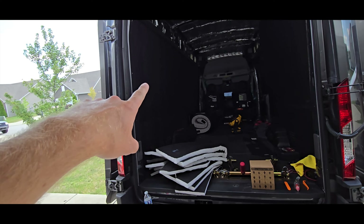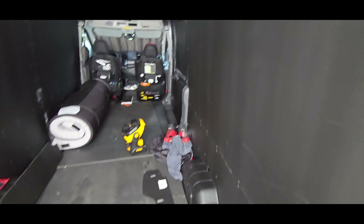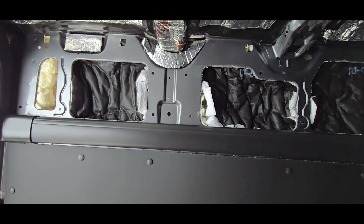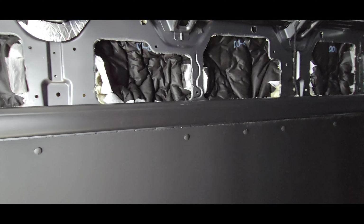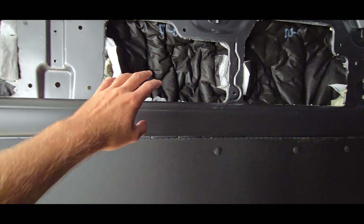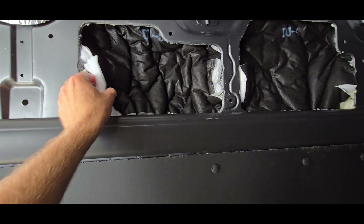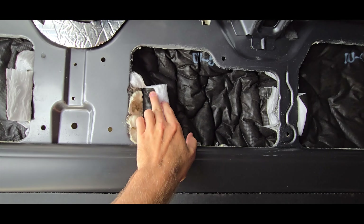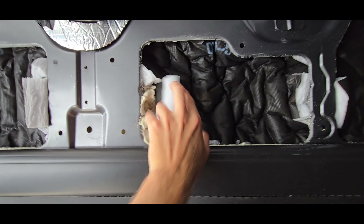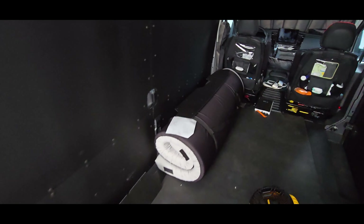Let me climb up in here and show you what I got so far. This would actually work even better if you didn't have spray insulation — you could probably do two or even three layers of these. It comes pre-cut to fit around the little slots in the van already, and everything is perfectly labeled.